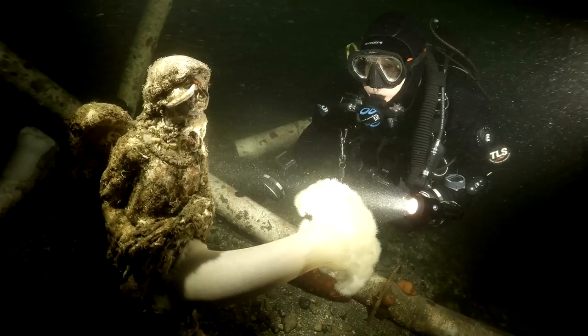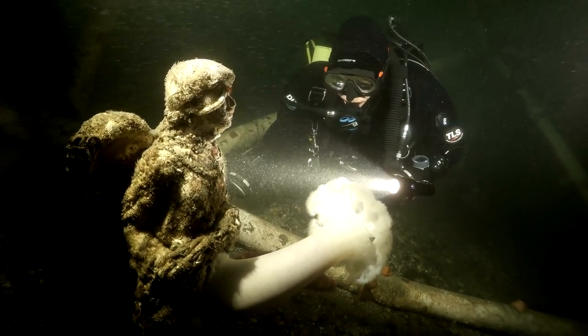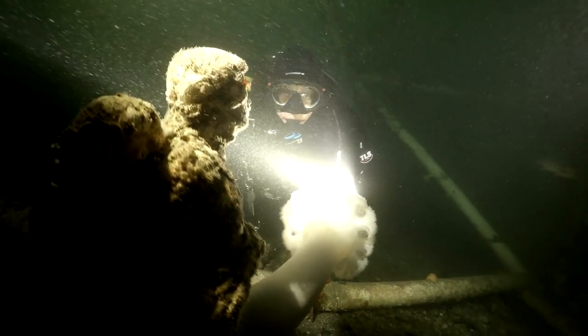I also used a couple of Big Blue 2,500 lumen lights, but I had some warming filters on them that warmed them up — took the color temp from around 6,500 down to about 5,500.